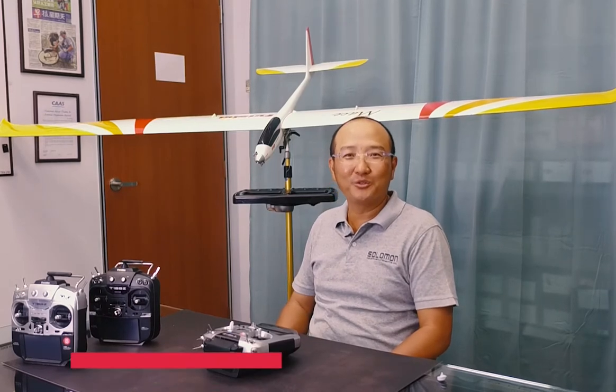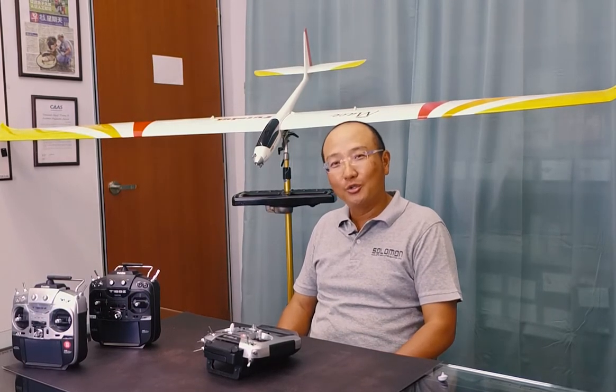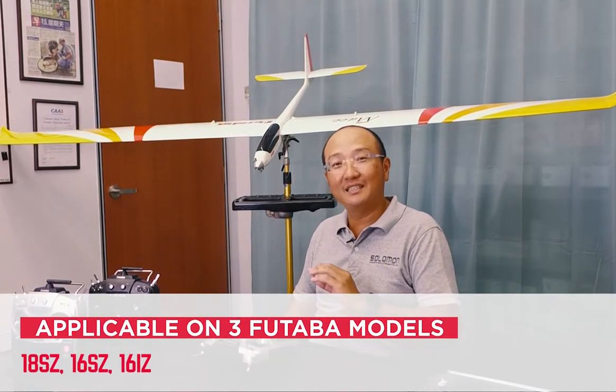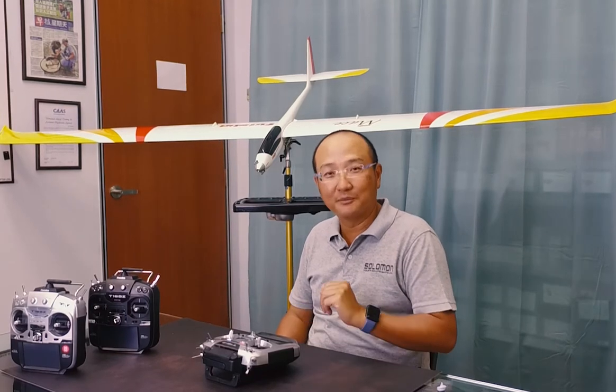Hi guys, welcome to Singa Hobby YouTube instructional videos. Today we're going to be discussing the Aileron to Rudder mix. One of the things to note is that these instructional videos apply to three models from Futaba: the 18SZ, the 16SZ, and the latest 16IZ. They all share similar software within the transmitter.